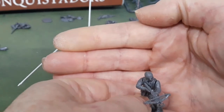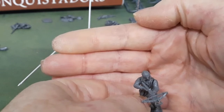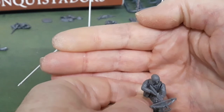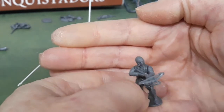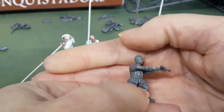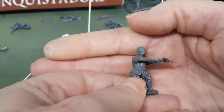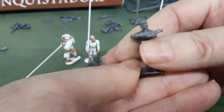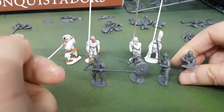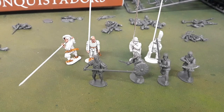Finally, for completeness, this is a Wargames Atlantic torso with a pair of Perry Miniatures arms. You can see the Perry arms, designed for the slightly slimmer, narrower shoulder-to-shoulder torso, don't quite fit - so there would be some gap filling required. Given the ball and socket head, I had to snip off the bottom of the ball connection to align it to the flat surface. Minor gap filling and minor parts conversion, well within the realms of what most hobbyists can do.